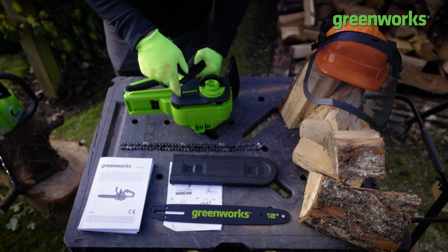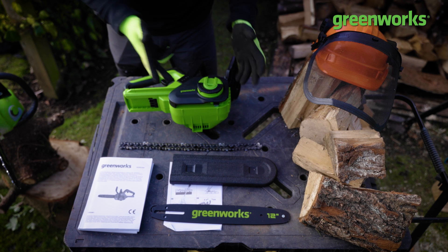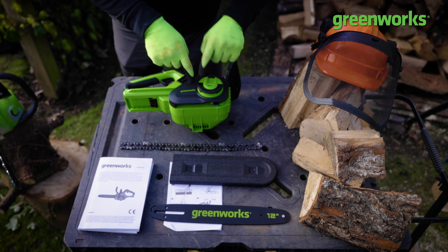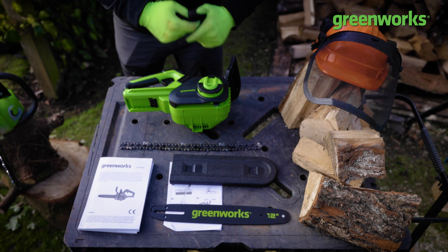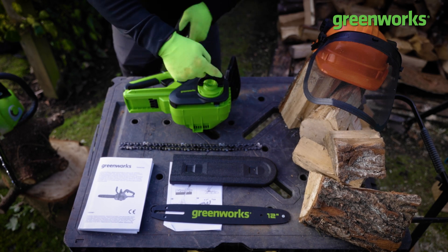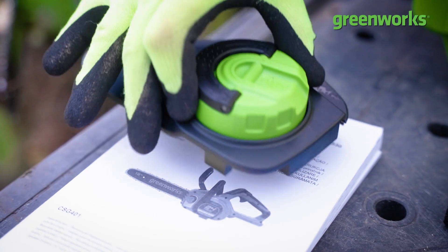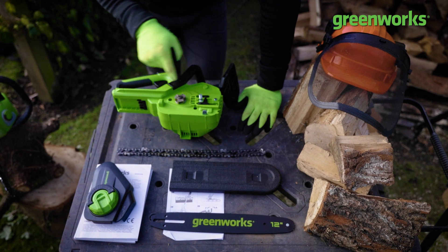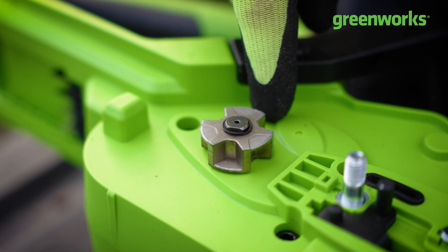Next we need to open our chainsaw. In this case we're using a tool-less tensioner and tool-less socket. On other chainsaws you might find two individual locking nuts and a central tightening nut; here we have a single wheel with a removable handle. By twisting, we can unclip the casing on the front and then tighten our chain and bar, and remove the housing.